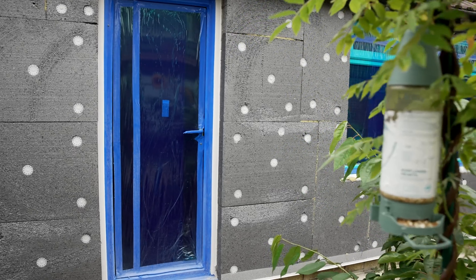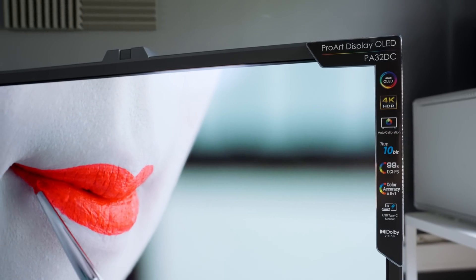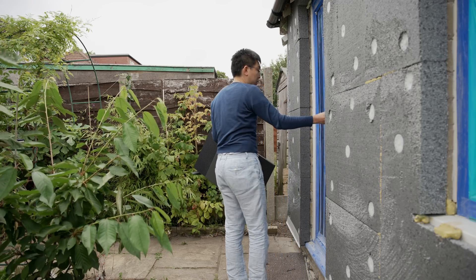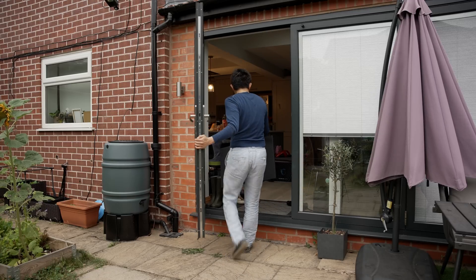I'm having some external work done on my filming studio, but I really need to complete a review of the ASUS PA32DC OLED monitor before I have to return the sample. Because of how portable the OLED monitor is, I could simply carry it out from my studio, across my garden, and into another room for preliminary calibration and measurement.